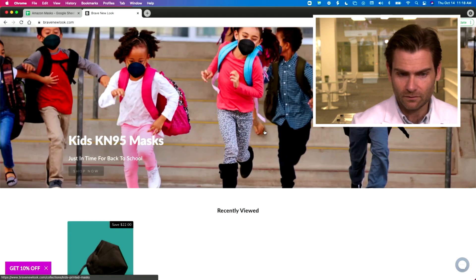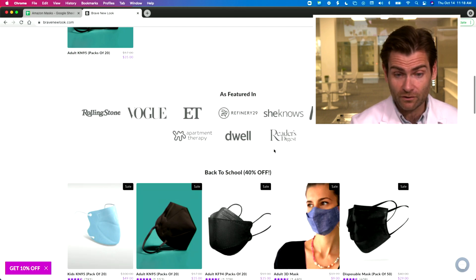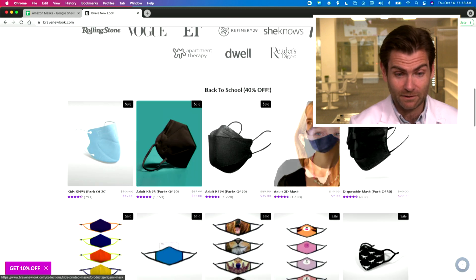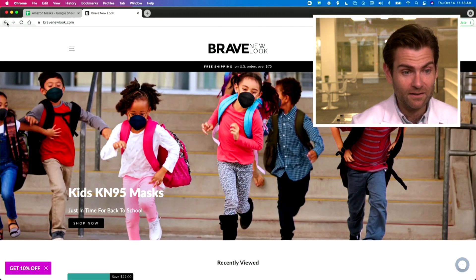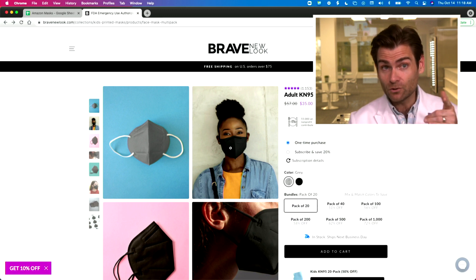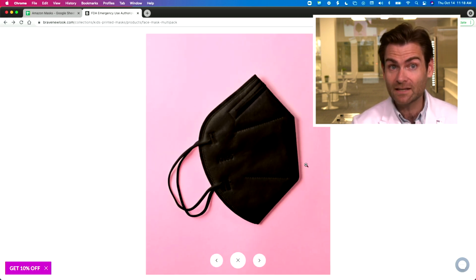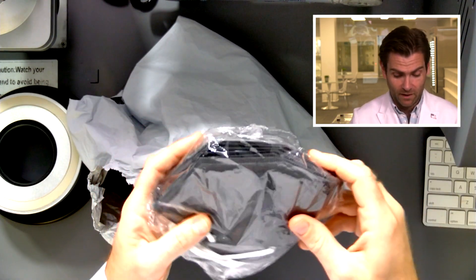I'm very excited — these things are hyped up everywhere. If you go to their website, it's very apparel-focused, featured in Rolling Stone, Vogue, and mom.com. They're selling these as KN95s, except anyone who knows as much about masks as I do can look at this listing and tell you that this is not a KN95 mask.